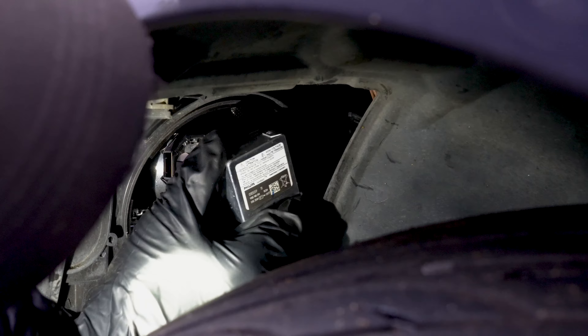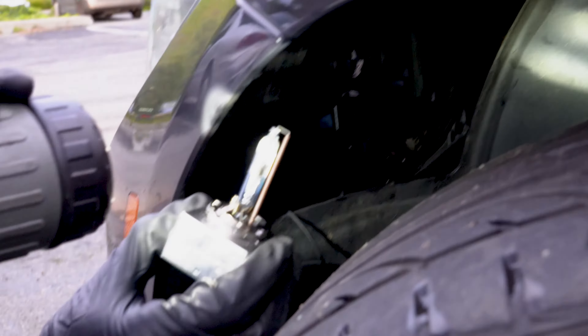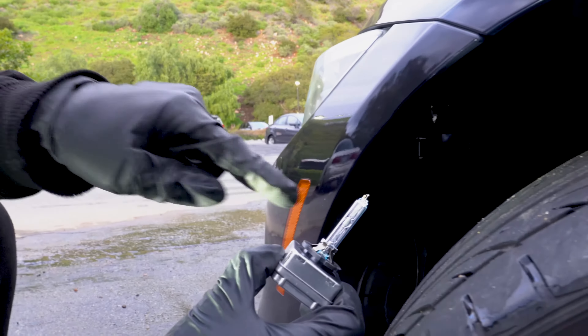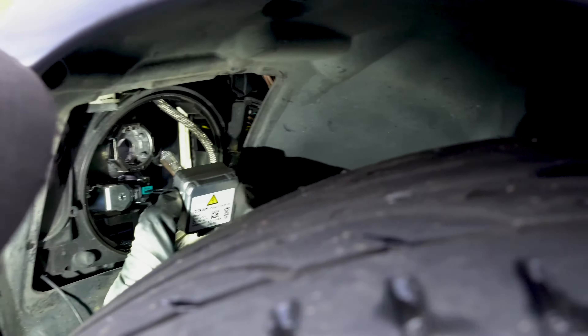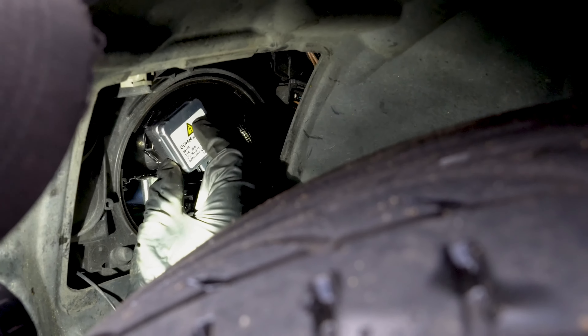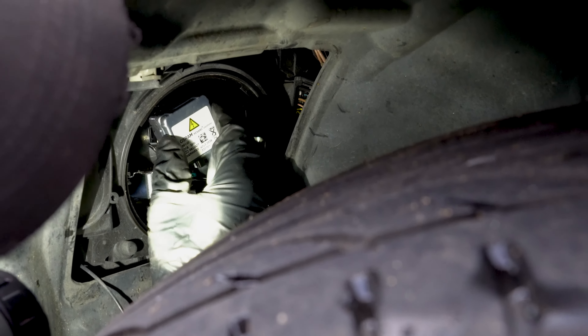Very gently. You can see this one — this is done. It's very important not to touch this part of the bulb. Just carefully put it back; you will feel it click into place.